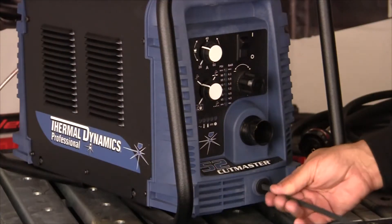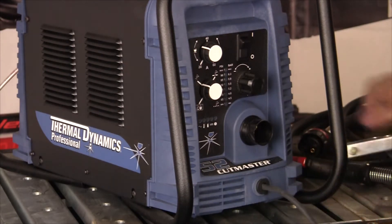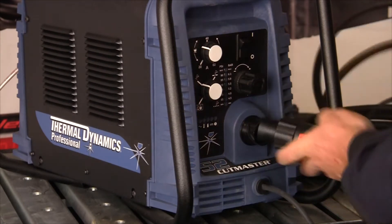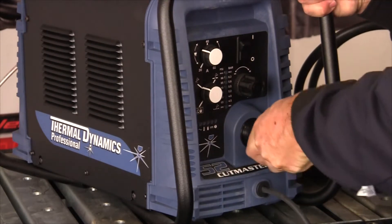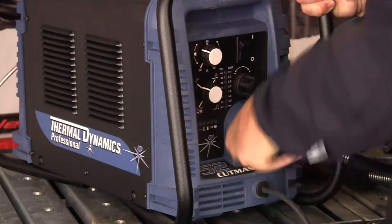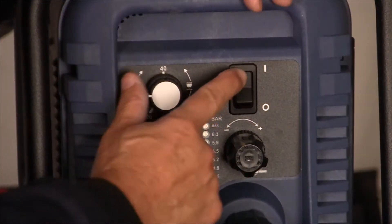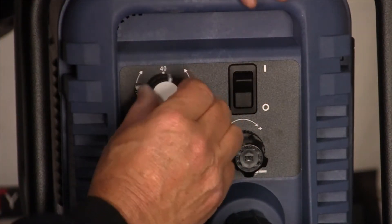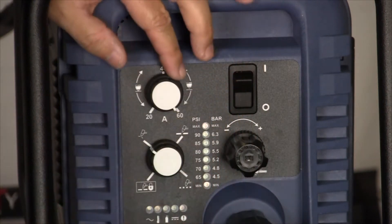Here's a round clamp. This is pre-connected so it doesn't come out of the machine. This is the Torch Connect — it's called an ATC plug. So it plugs in and you turn this collar and it's connected. This is an on-off switch. This is an amperage meter and amperage control — 20 up to 60.